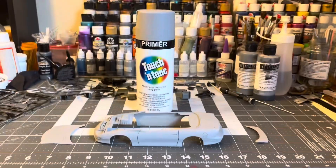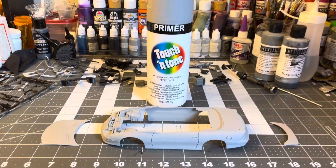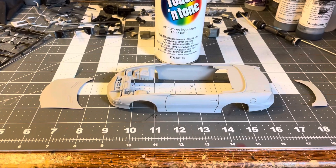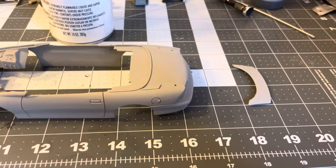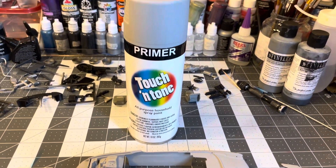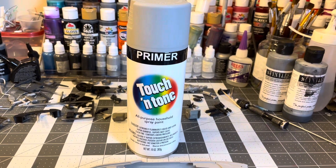Let's get things turned around and get going on the update. So Wednesday I sprayed the primer on all the parts - the body and most of the parts on the sprues. I left those on the sprues and did them in touch and tone gray primer.